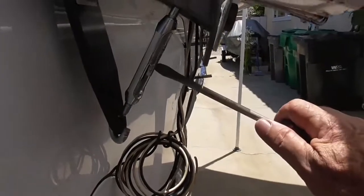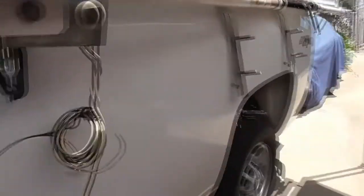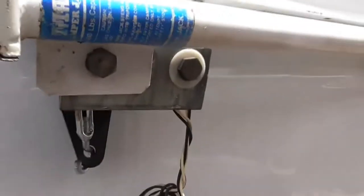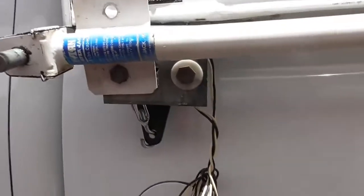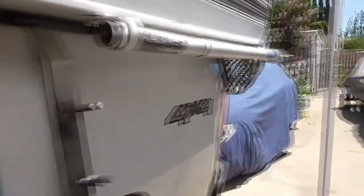I was thinking of taking a drive up to the mountain to test it, but the problem is you start banging things around and then they'll break on you. So that's it for now — it's pretty tight. I need to drive it on the freeway for a little bit to see what's going on.